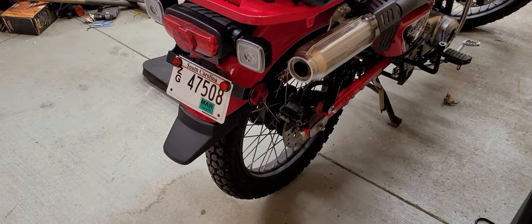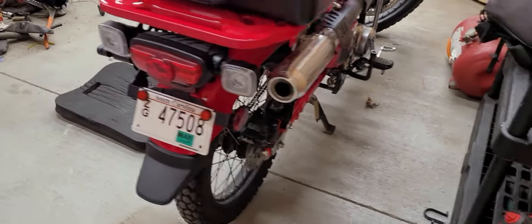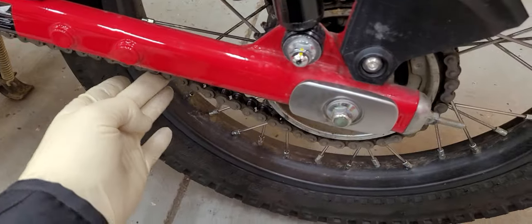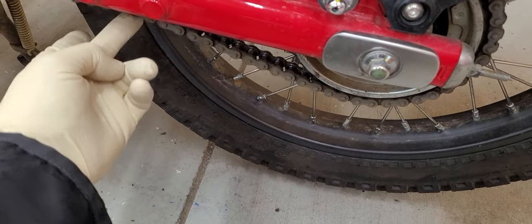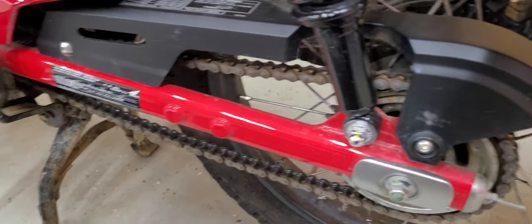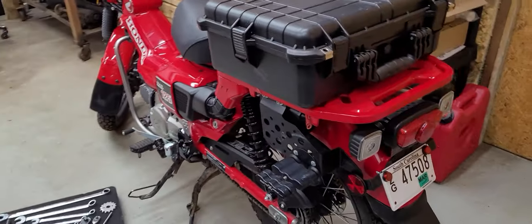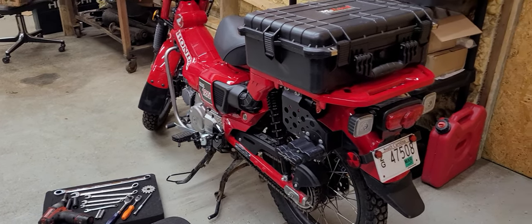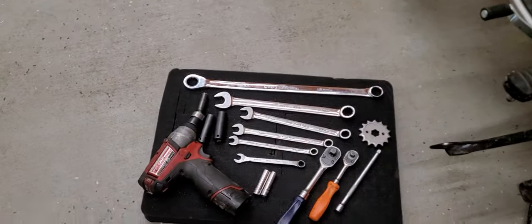The chain should have about 30 millimeters of slack in it when you've got it adjusted correctly, while you're sitting on it. It's a little bit loose right now. You don't want it super tight because it can prematurely wear wheel bearings and things like that. Maybe if you guys are thinking about swapping that sprocket out, I'll drop a link below for the 13-tooth. It definitely has helped the bike on the trails big time. I've got a little selection of tools here just to go over them.